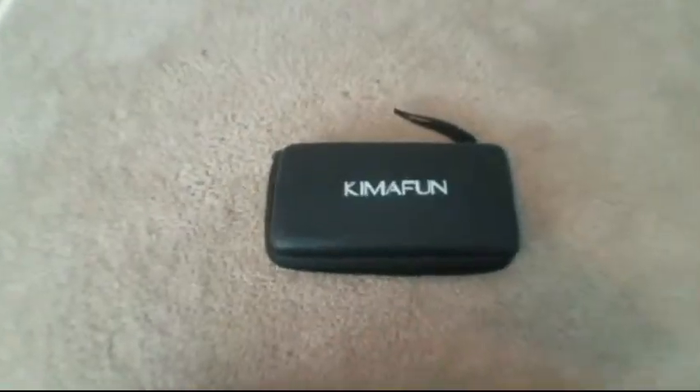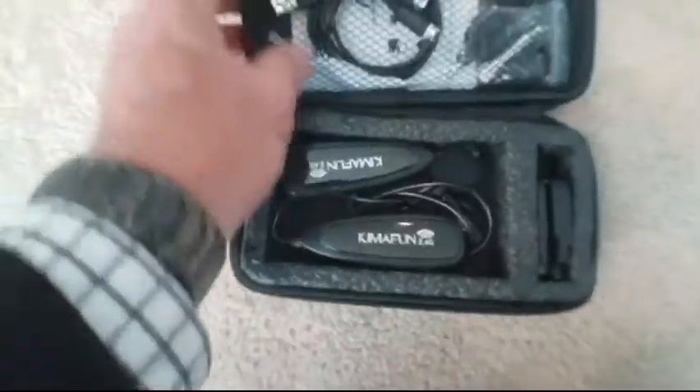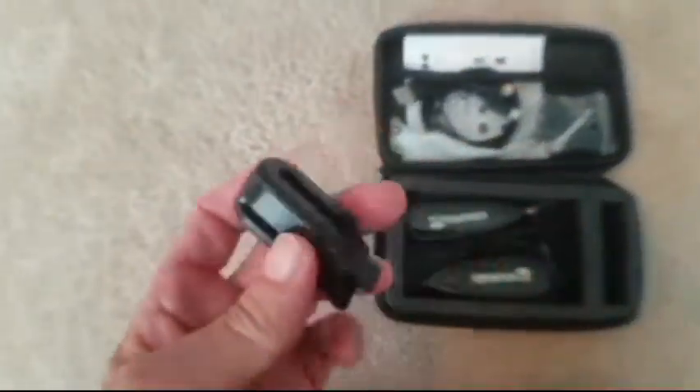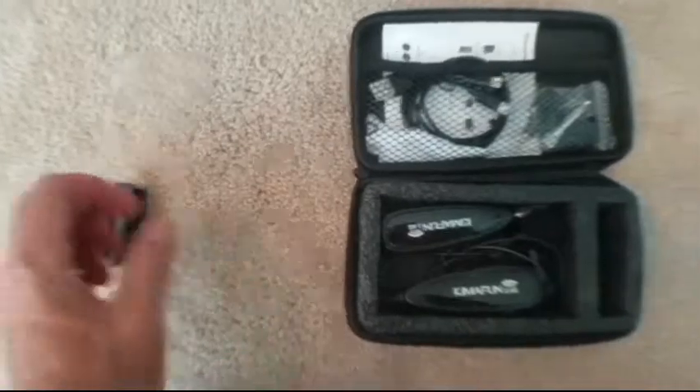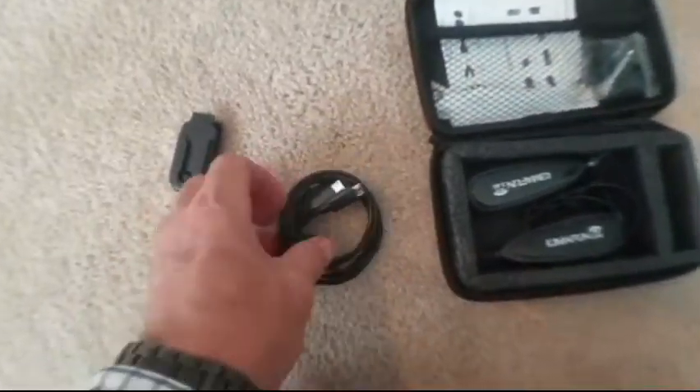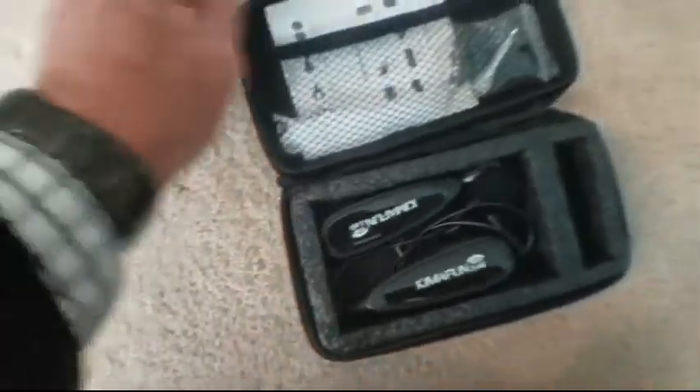Now for the wireless microphone system, I love the Kyma Fun 2.4 gig wireless lavalier microphone with lavalier lapel mic. It comes with a wireless transmitter and receiver that can be used for a computer, a speaker, a phone, a camera, for teaching and public speaking.